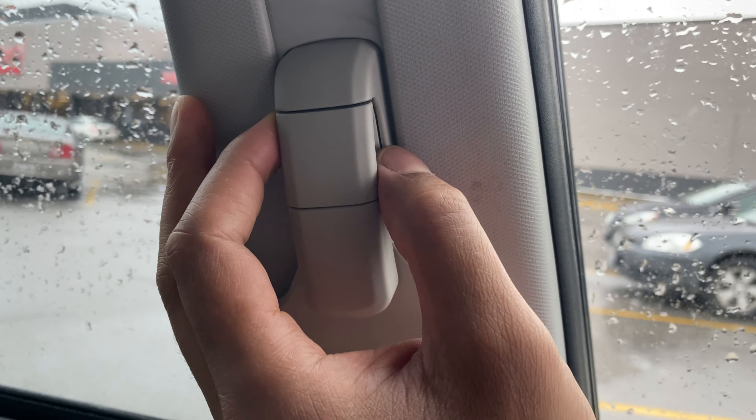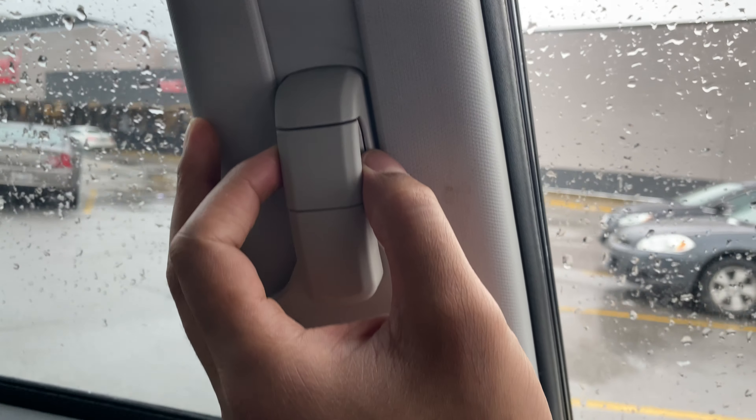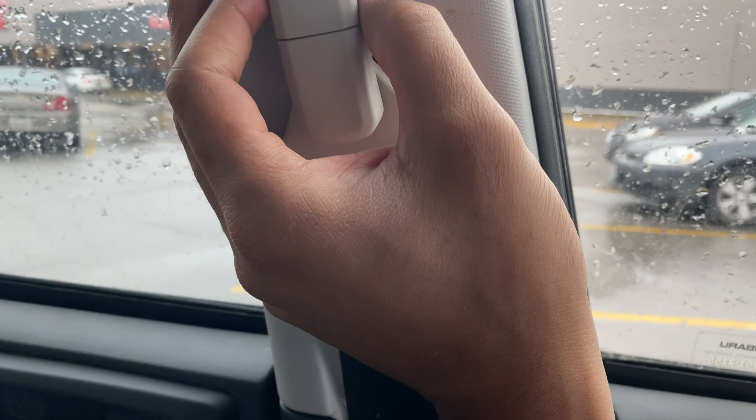This is a 2018 Subaru Forester and I'm going to show you how to adjust the seat belt in this vehicle. As you can see, I'm in the driver's side part of the vehicle.